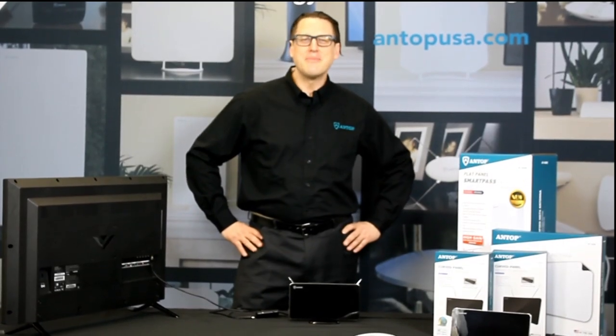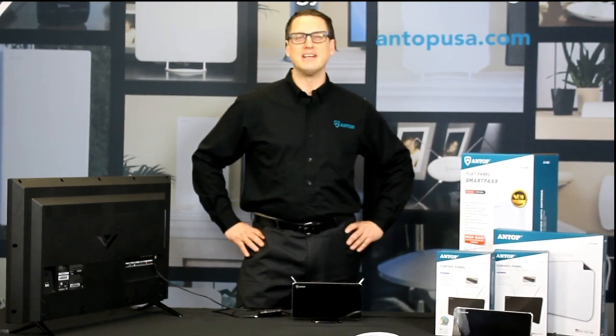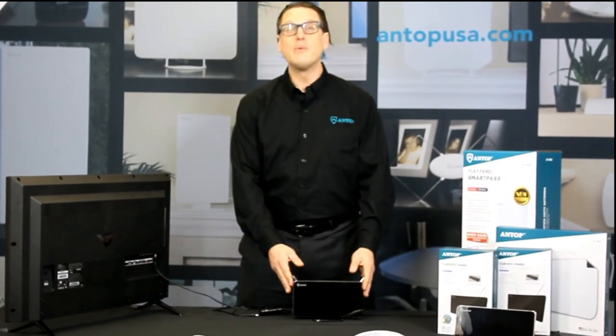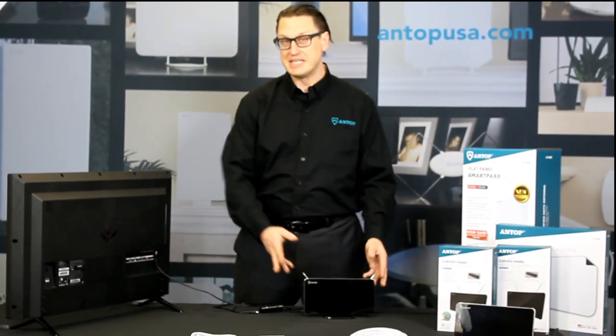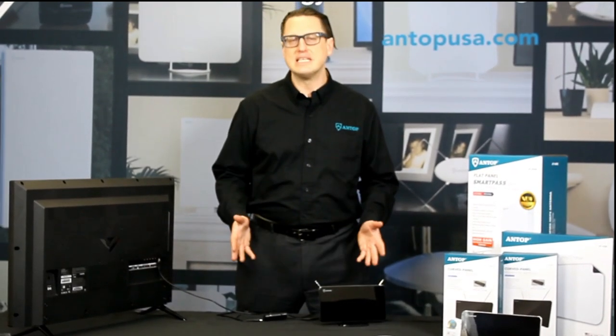Hi everyone, Chris here from Antop Antenna, and today I'm going to show you how easy it is to install your very own Antop Antenna. We're going to be working with the AT211B — B stands for boosted — antenna, but all of our antennas are essentially this easy to install.